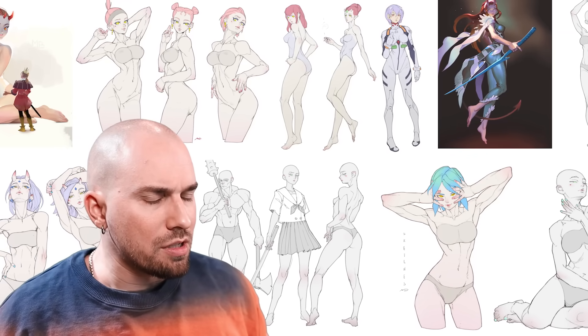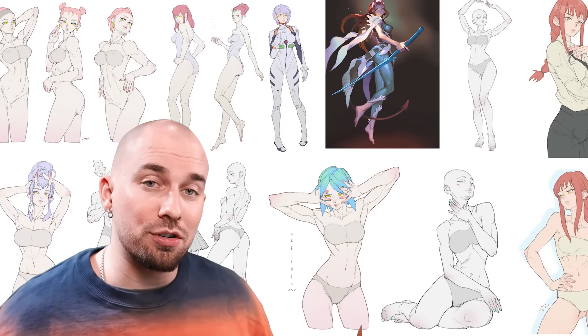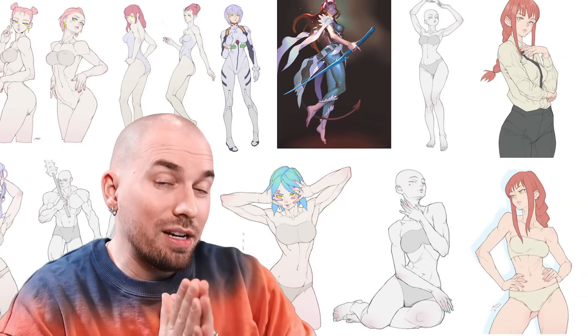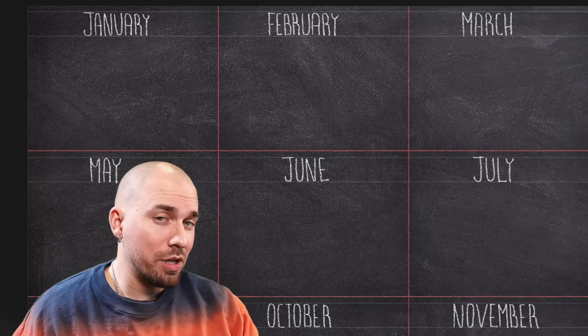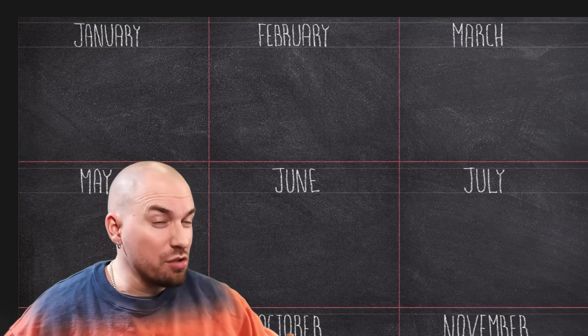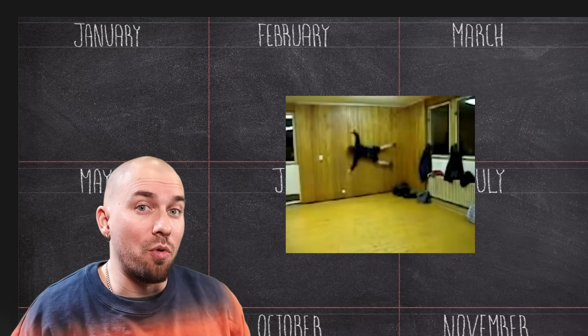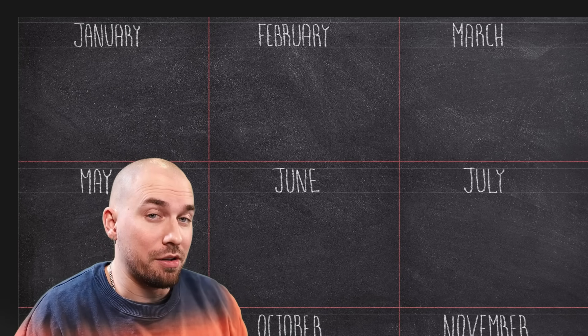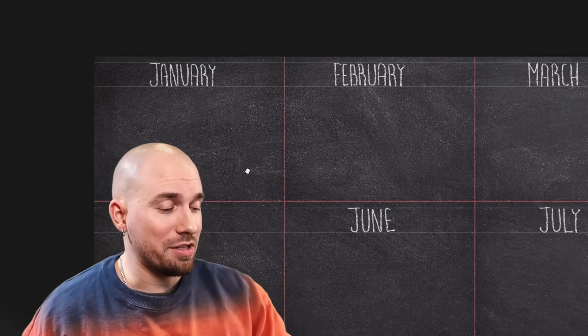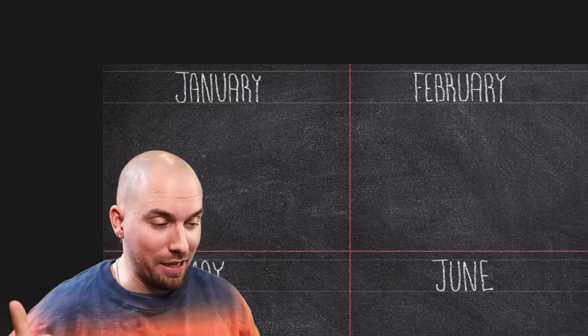For now, let's dive into the study plan, starting with the first month of study. Obviously, if you watch this a little bit later in a year, no worries — just make sure that you start from the beginning because the structure here is very important. So we start in January. At this point, I'm guessing that you're either starting to learn art from scratch or you've practiced a little bit, dabbled, but you've been hitting some walls and progress has been slow. So we're going to start off simple. In the first month, there are three things we'll focus on: gesture drawing, perspective, and copying.